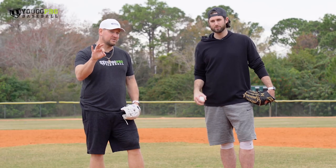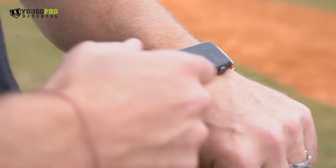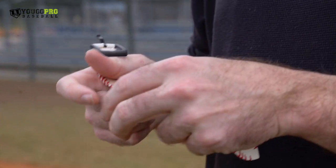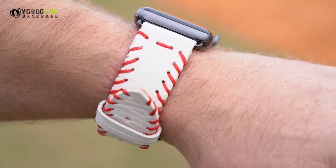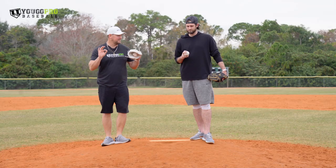But before we get into it, I want you guys to check out what he's got going on. He makes these watch straps — really cool straps made out of baseballs and baseball gloves. Whatever watch you're wearing, whether it be an Apple Watch, Fitbit, whatever it is, really cool straps that you could throw on there. I'll leave the link down in the description below where you can check them out. But let's get into the video.